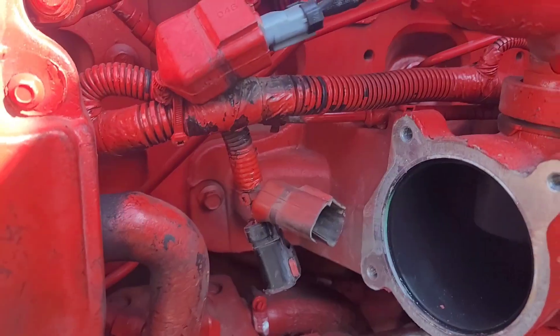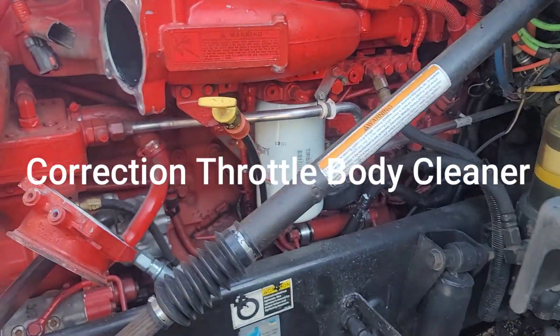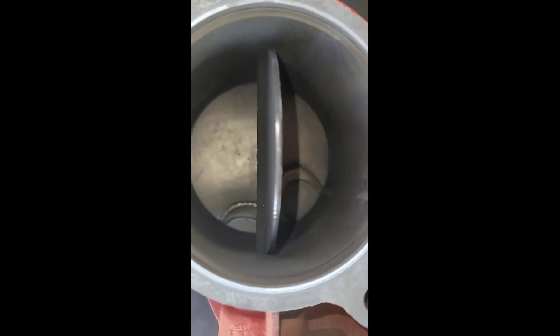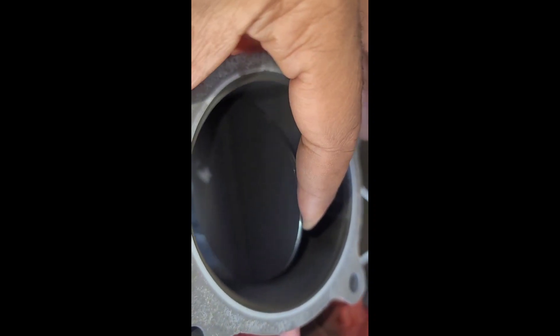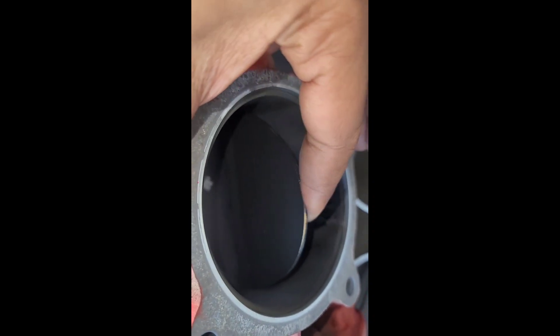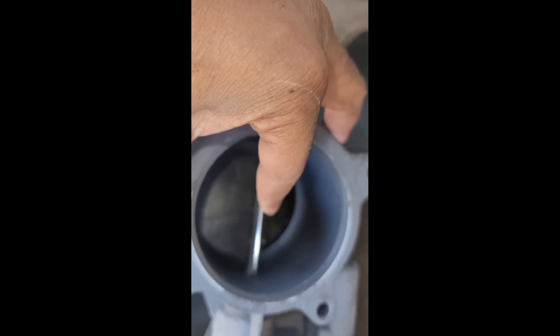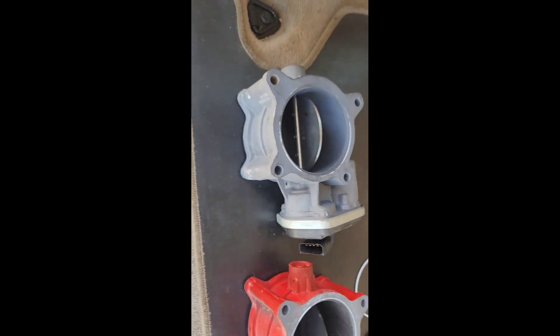I'm about to get some brake parts cleaner to shoot up in here, clean that up a little bit, then put the new part back on. Quick comparison of the two — this is the new one, this is the old one. See how crazy that looks inside? Now this is the issue — see right there, it stops, there's play right there, and then it moves. That's the problem, that one is done — that's why it keeps throwing codes.